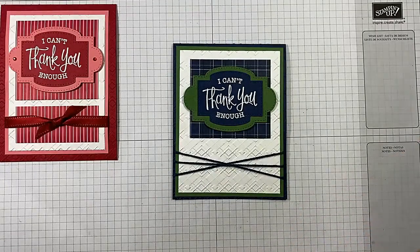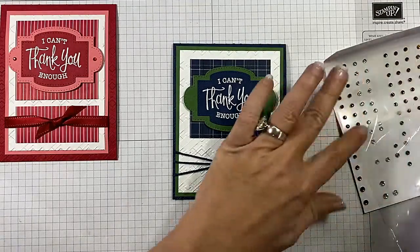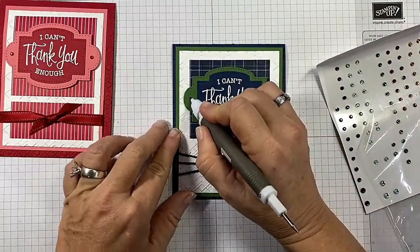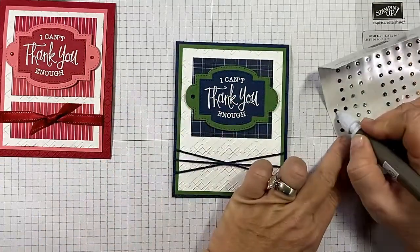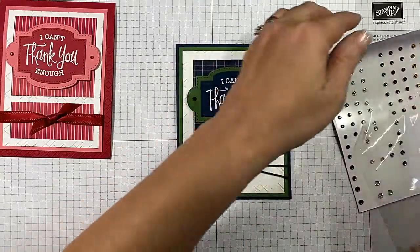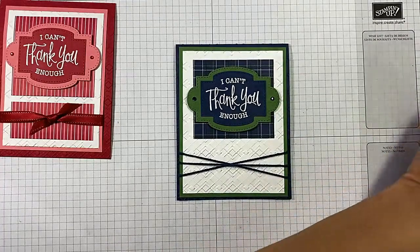I have my Holiday Jewels here, and I'm going to take my Take Your Pick tool with the putty and push off two of the navy rhinestones. See how you can still bling it up just a little bit, but keep it looking masculine?